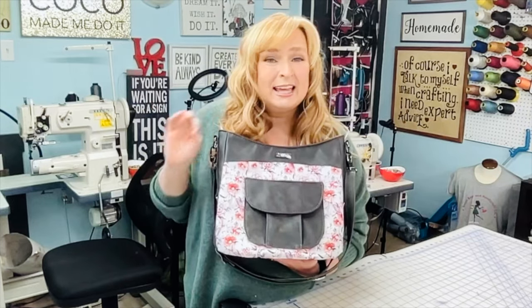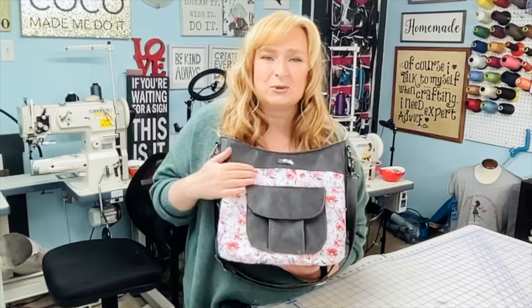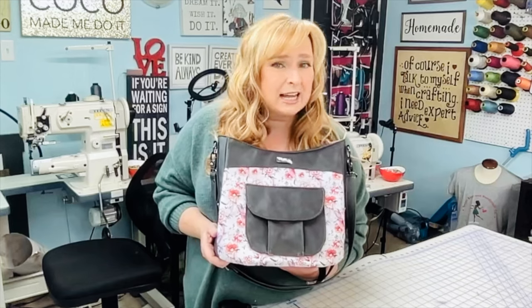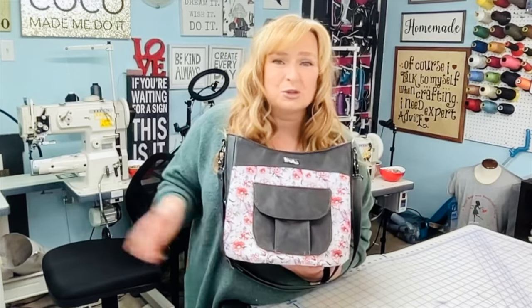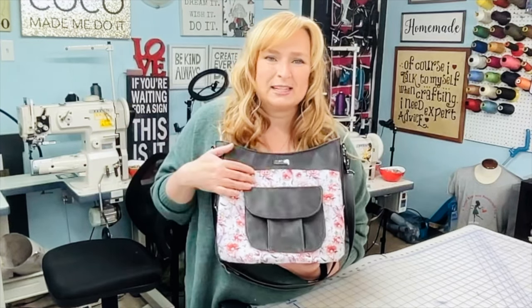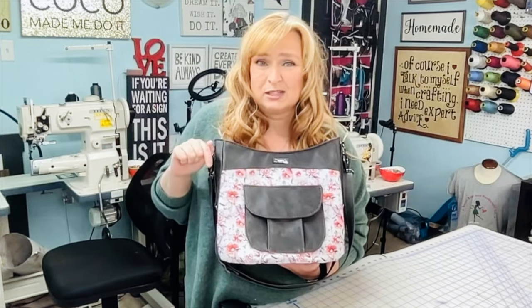If the tutorial isn't up yet, it will be up soon. This is also the bag we are making in the August 2023 Tuesday classes over on the membership side of my channel. If you wanted a slow-down, real-time class on how to make this, you can join us live for August 2023 or catch the replays with membership.